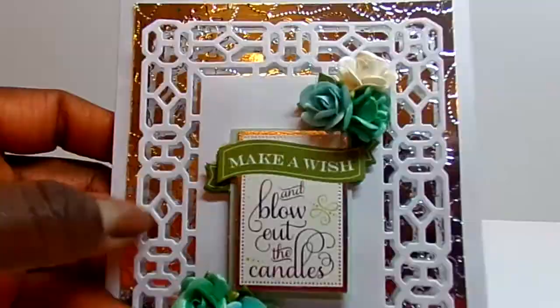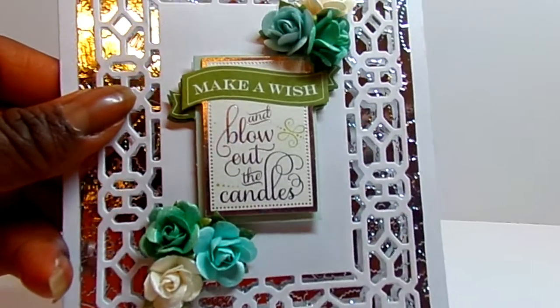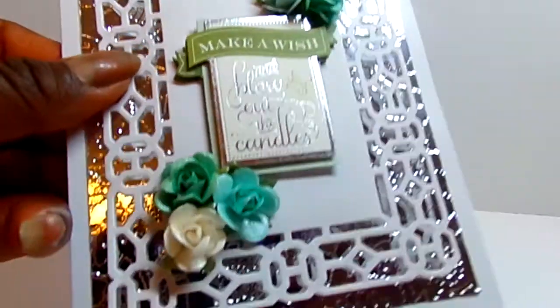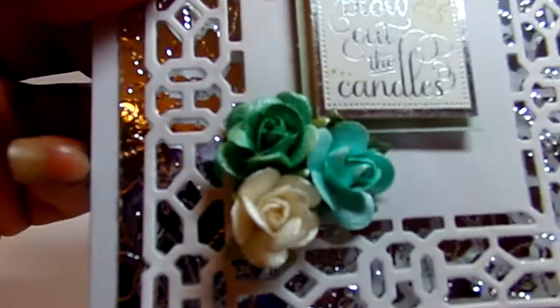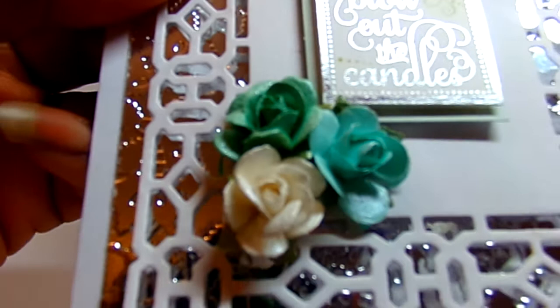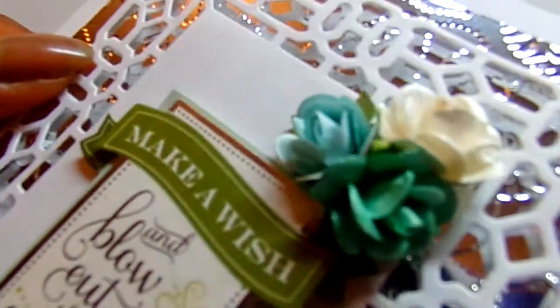This sentiment 'make a wish and blow out the candles' is also an Anna Griffin sticker. These flowers are from the Michaels Dollar Spot and I sprayed them with a pearl spray which hopefully you can see has some shimmer on them.